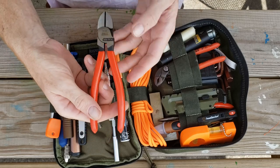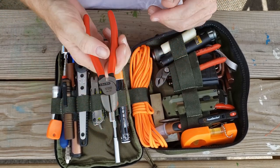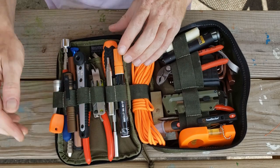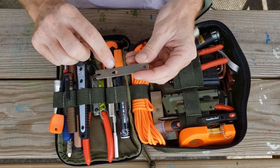Next we have some Nypex snips — these things are just great tools to have. Real strong seven-inch snips. Also a little pry bar and nail puller.